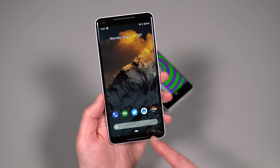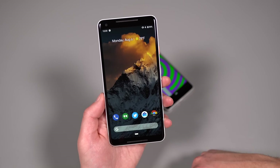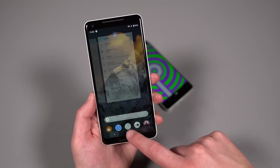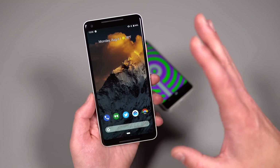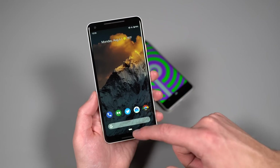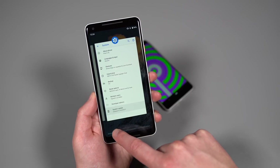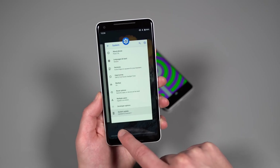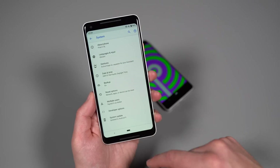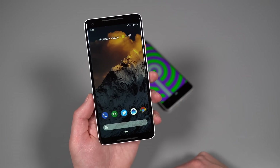You'll notice down here there's a single button instead of back and app switcher. In Android Pie, Google has given you the option to change to a new gesture-based navigation. You swipe up to get into things — it's still a home button — but you can swipe to the right and it gets you into a UI where you can jump between different open apps. You can also just swipe right once and it jumps you back and forth between your two most recent apps. You do still have a back button, and you can long press the home button to launch Google Assistant.